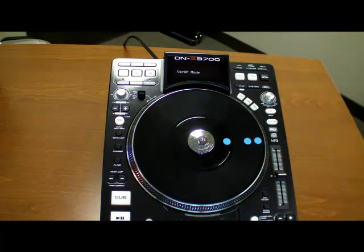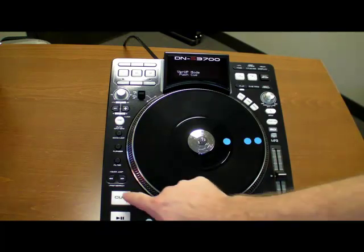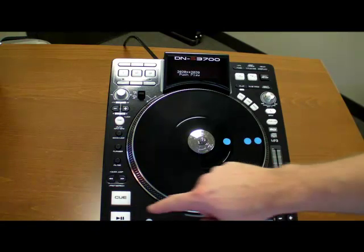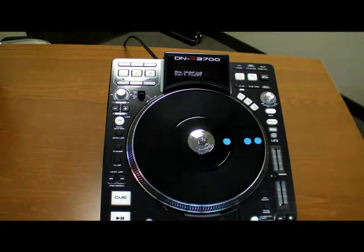'Ver Up' mode will be displayed, and 'Push Q' will shortly follow. Press the Q button to confirm the new version number, then press the Play button to start the update process. 'Now Updating — Do Not Power Off' will be displayed during the update process, and the process will take about a minute or so.